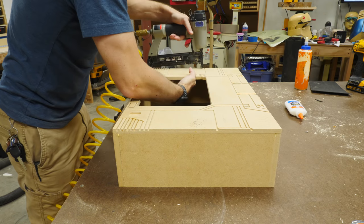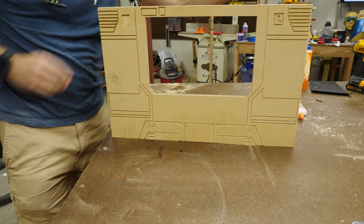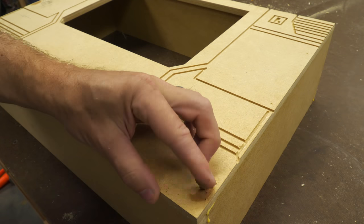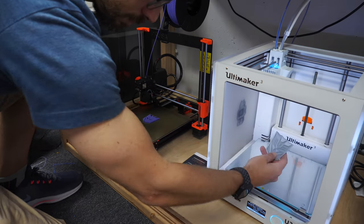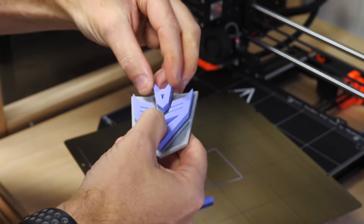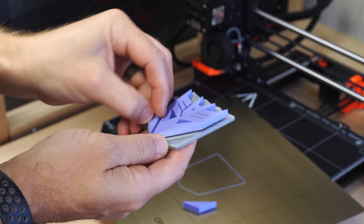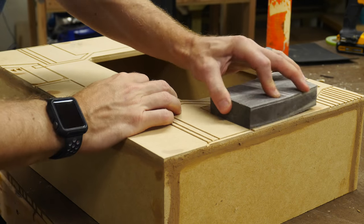I flipped the entire thing over and pushed out on the sides to make sure they were flushed with the outside edge of the top before shooting in the nails. Luckily MDF does flex a little bit so you can get a pretty nice clean line on the outside edge. After that I went back with some wood filler and filled in all the brad holes. We also 3D printed some of the details like the Decepticon logo that was going to go on the front, and after the wood filler dried I sanded it smooth.